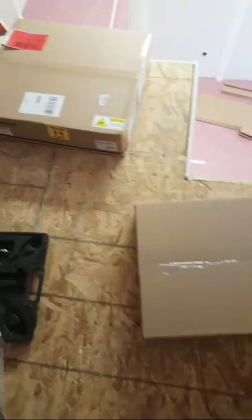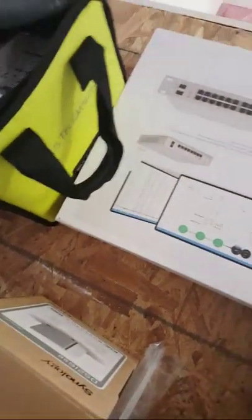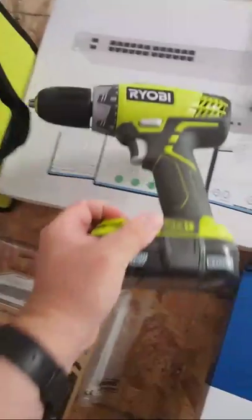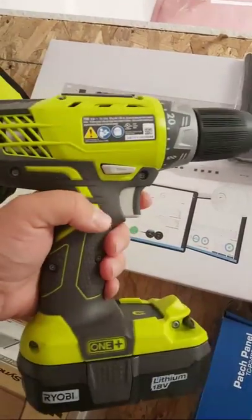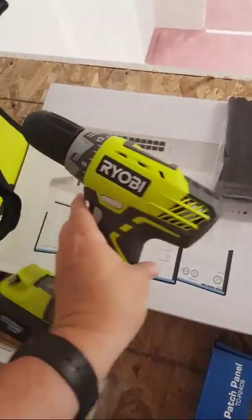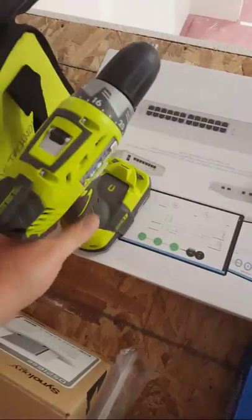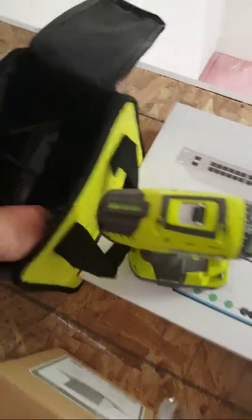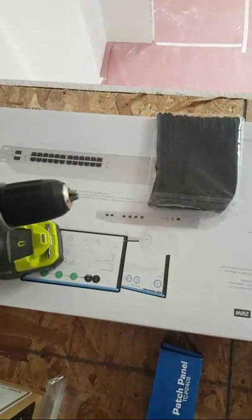We've got StarTech going here, a CyberPower UPS that's going to go in the rack, the Synology hard drives, patch cables, Velcro. I always bring tools no matter whether I'm going to need them or not. If you're not familiar with the Ryobi 18-volt lithium-ion system, these things are awesome and they're not that expensive. I also have a smaller Craftsman electric screwdriver — also lithium-ion.